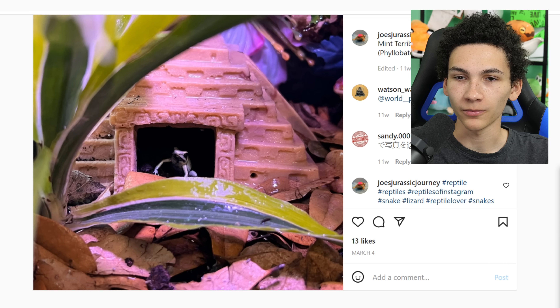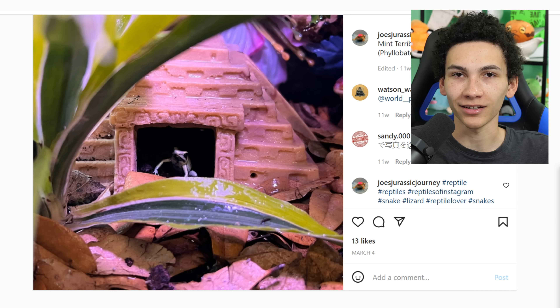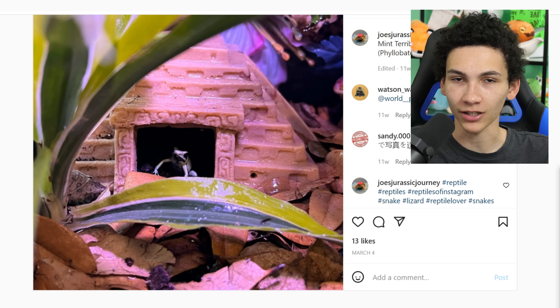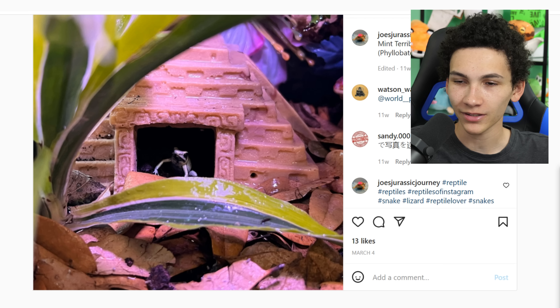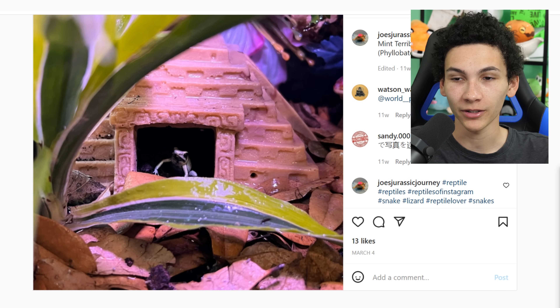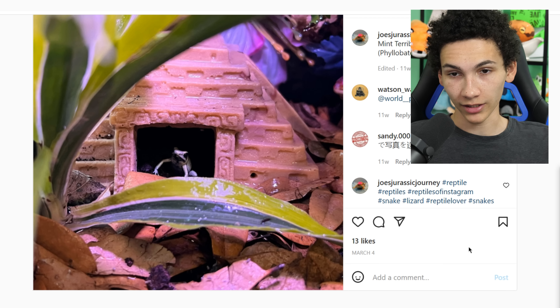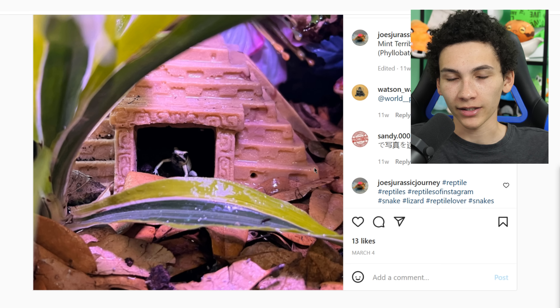Starting with a dart frog enclosure. By the way, this is number 14 — the 14th review video — and it's pretty crazy how much variety there's been. I was gonna stop it after like five episodes, but we kept having unique stuff. I was gonna stop at 10, and now we're on 14 and it's still really diverse. We haven't even seen many dart frogs, and at this point I don't plan on stopping the series.